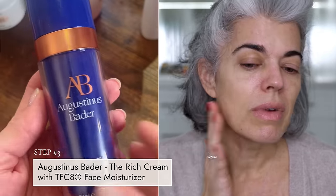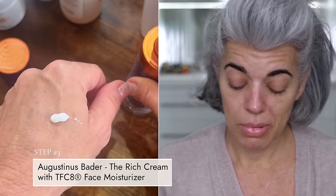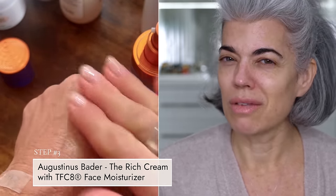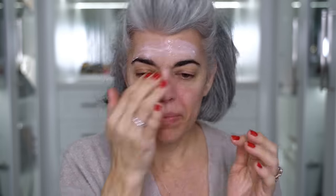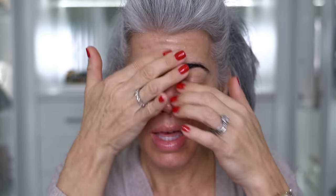Since we are ready for moisturizer, I'm going to be using the Agostina's Batter rich cream that I bought. I really like it. It's a very interesting texture — it goes into the skin differently than I thought. It just melts in. You can see it just melts into my skin; it's not greasy. It says rich cream but it really threw me off because I don't feel like it's heavy. It's just so moisturizing. I really love it.